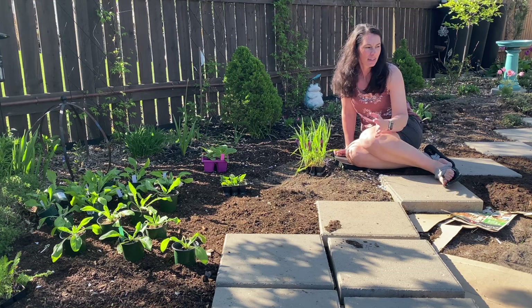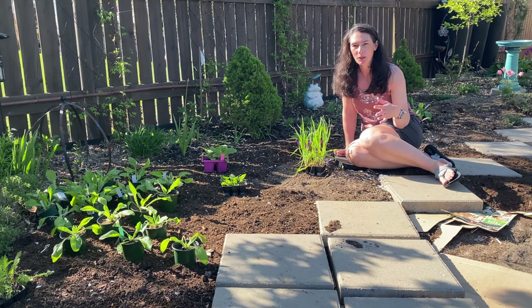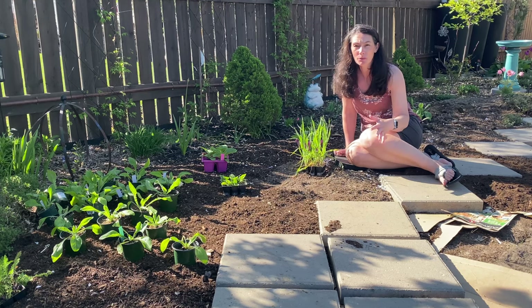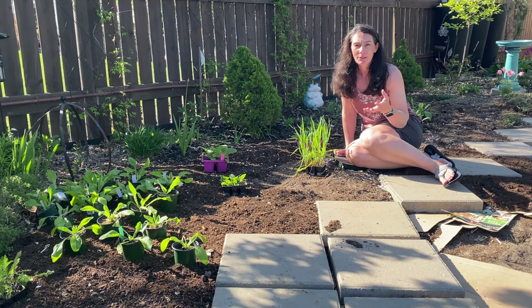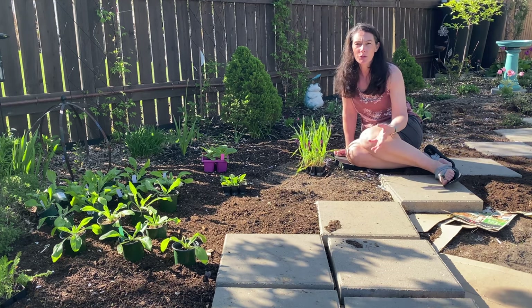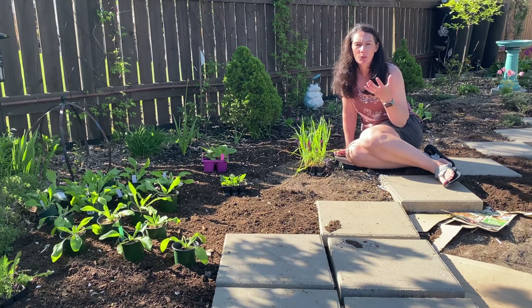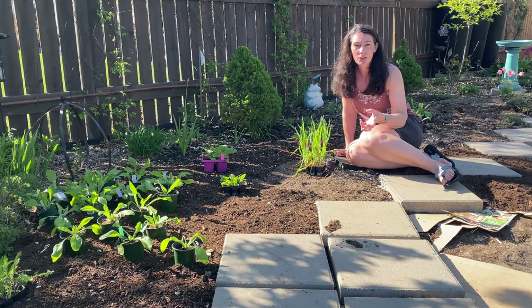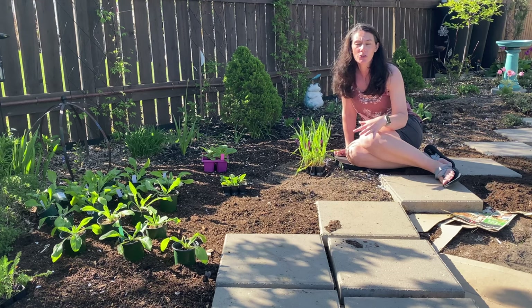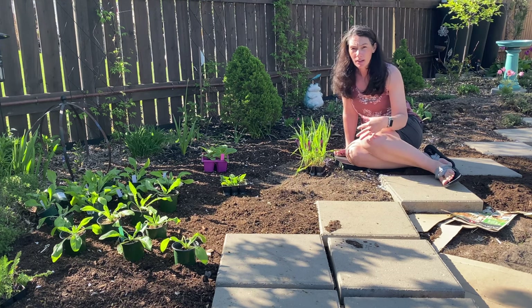I may add in shrubs later on, but for this year a lot of things I'm putting in the ground will be annual in my area — meaning they'll come up, flower, set seed, and die completely off in one season. As opposed to perennials, which will grow, flower, set seed, and when they die back they just die down to the ground, but the roots are still good underground and they'll come back the next spring. But most of the plants I put in here will be annual in my area.